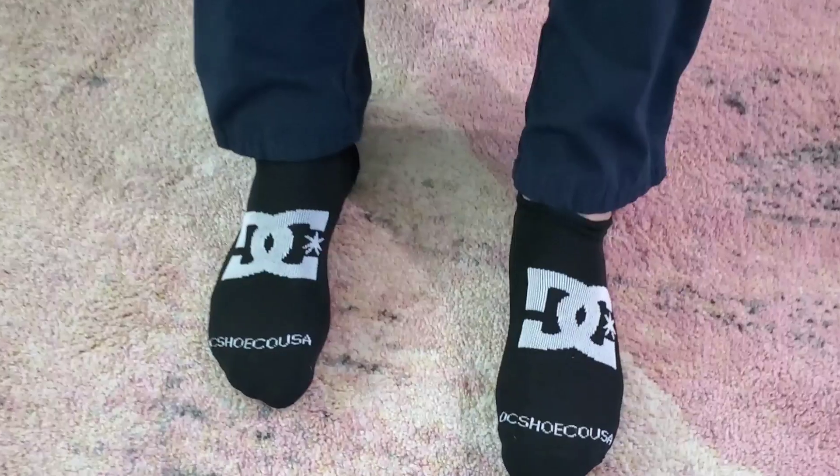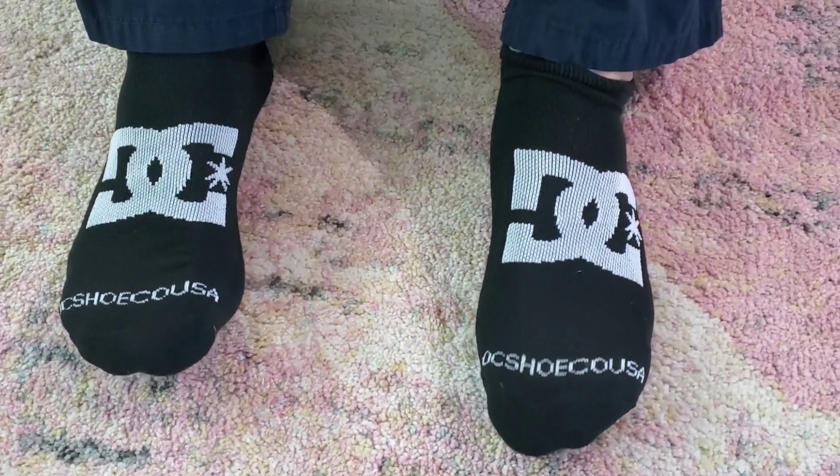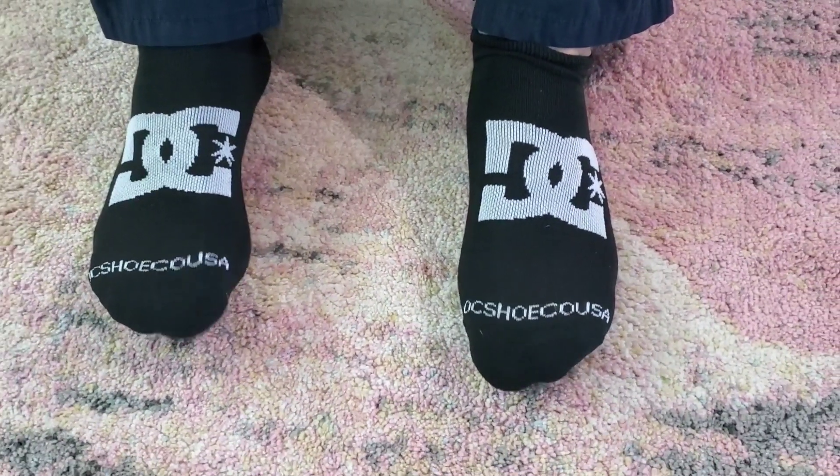Black is nice because it doesn't show any stains. I really like the DC logo here for when you take it out of the dryer — easy to match the pairs together. It's a simple sock, but I would definitely buy these again. And that is my point of view.